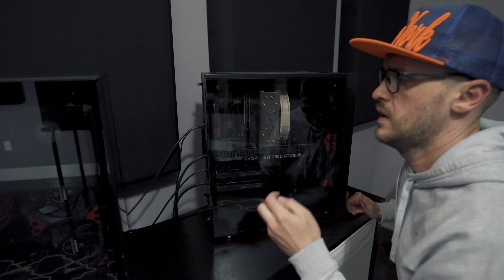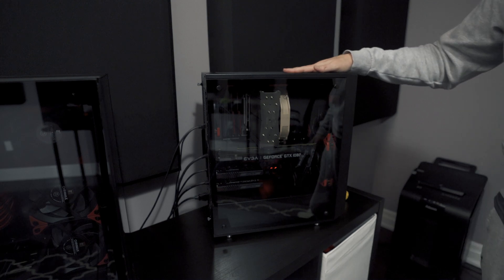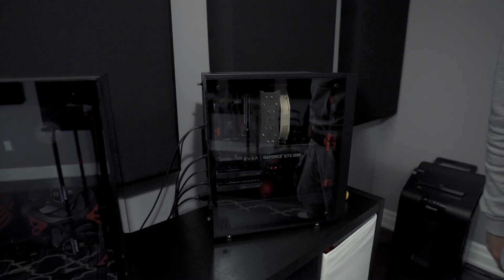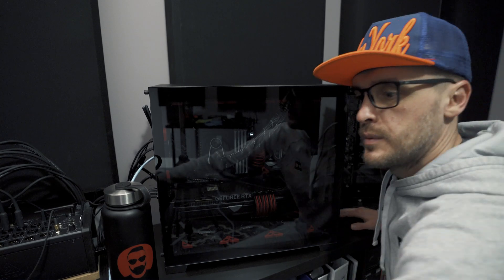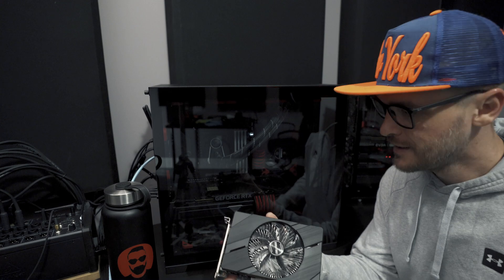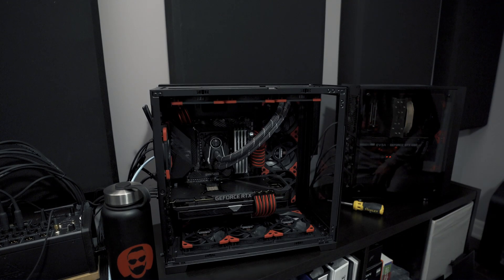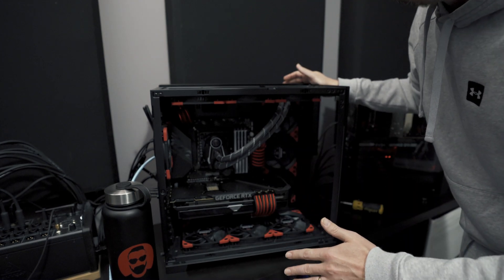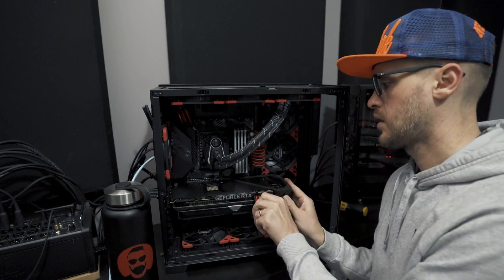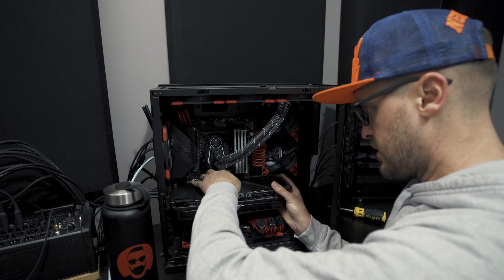Done — that's phase one complete. Phase two is putting the Arc A380 into my main PC. Cut off the power before doing any of this — don't do like me! This slot is a little bit harder because I need to press the release button too.